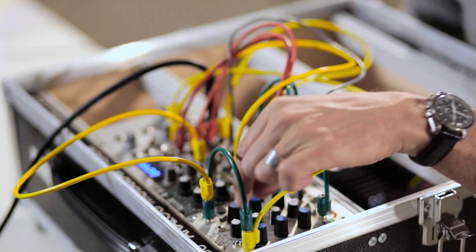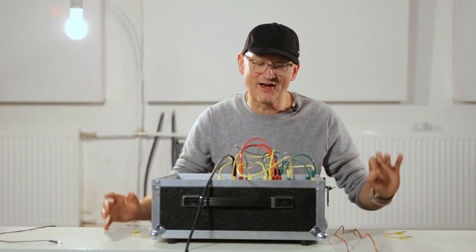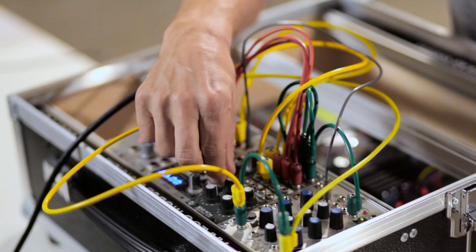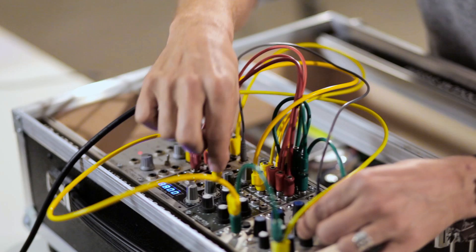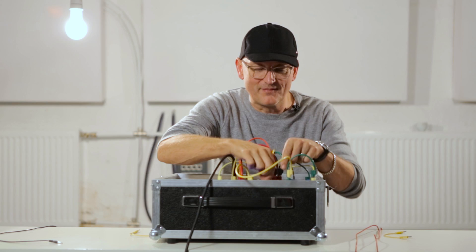I have the possibilities with this wonderful envelope to shape the kick drum exactly the way I want it. If I want to make some Gabba, I go to a faster tempo and use a pulse width. If I want a more gentle bass drum, I take a sine wave and a slower tempo.